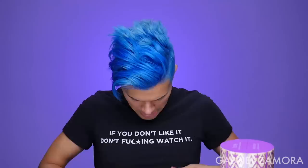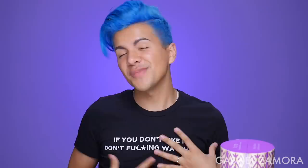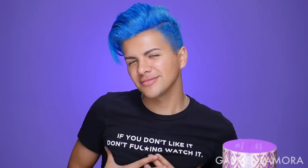Hi everyone, I'm Gabriel Zamora and thank you so much for watching. Look, I'm wearing my Manny shirt, my Manny merch. If you don't like it, don't watch it — that's not my saying, but I do love this shirt. Shout out to Manny and Manny Clothing for sending me this shirt.